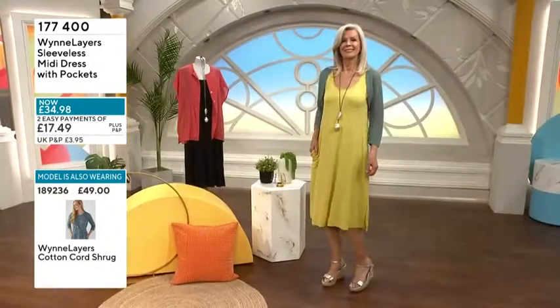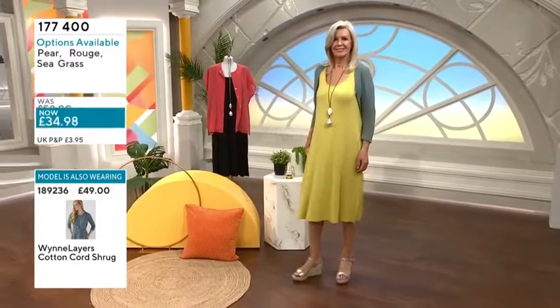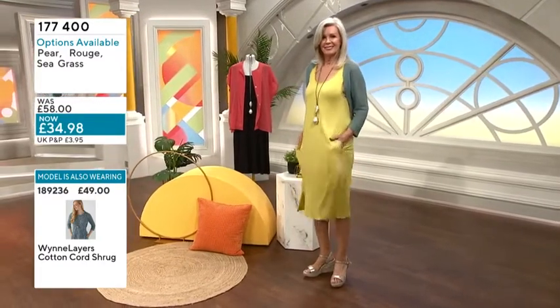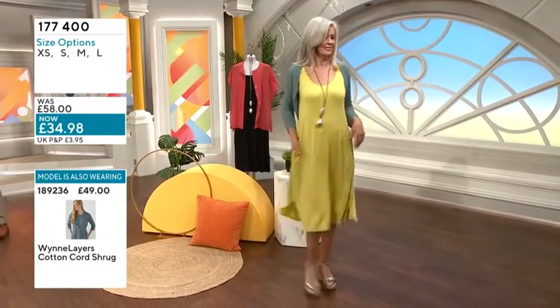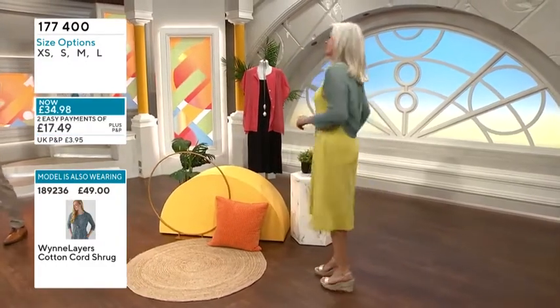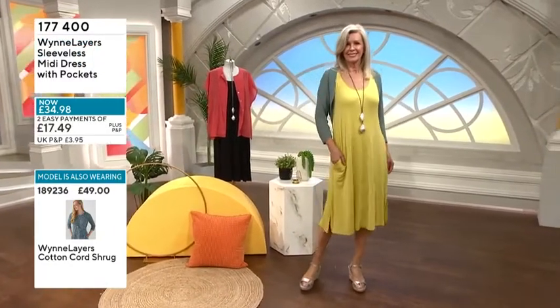We wanted to show you as it is so you can see that beautiful length — below the knee for the vast majority. It's just an effortless piece; it's not one you need to save for holidays. Yes, it will look great if you're going away, but it's one of those pieces where you just put it on and can relax at home on those warmer days feeling fantastic.